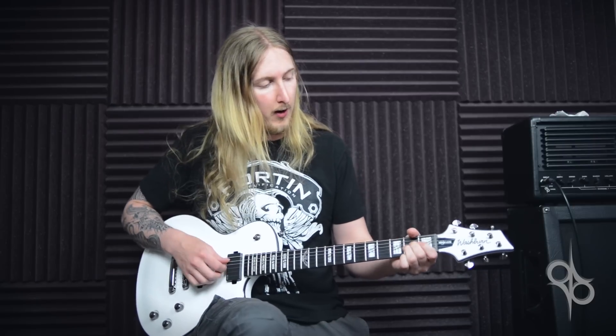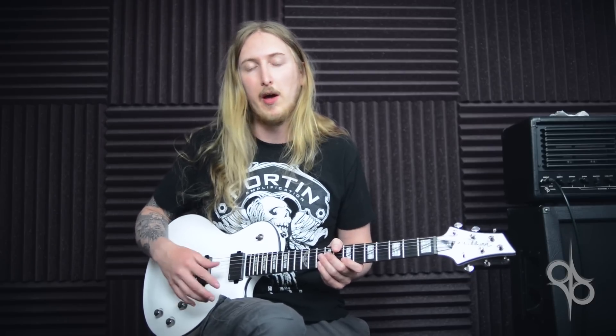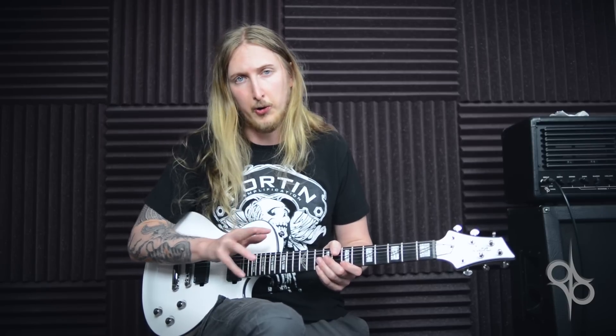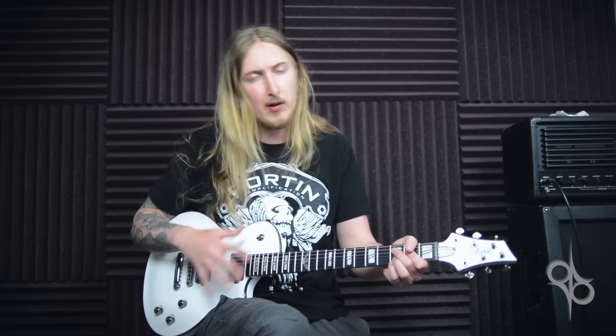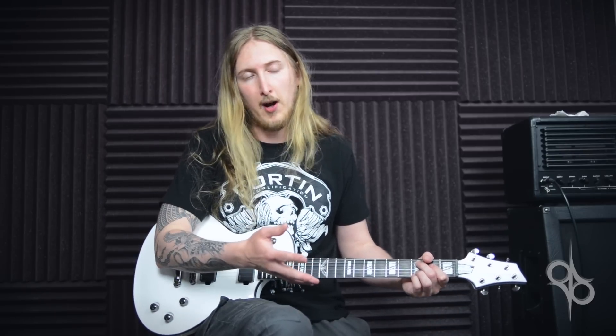I would totally recommend this guitar. For info on pricing and availability, check the video description for links. You can also download direct input files of me playing the guitar so you can use it in your own setup and see how it sounds using re-amping. If you don't know what re-amping is, you can Google it or search it on YouTube. Basically, you download the signal from the guitar, bring it into your home setup, and plug it into your amp to hear how this guitar sounds for yourself.